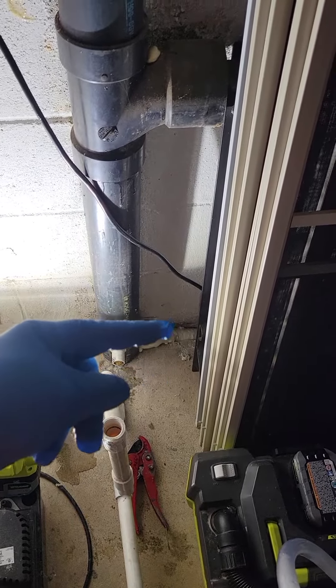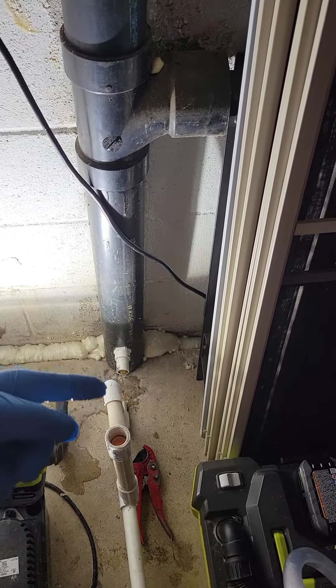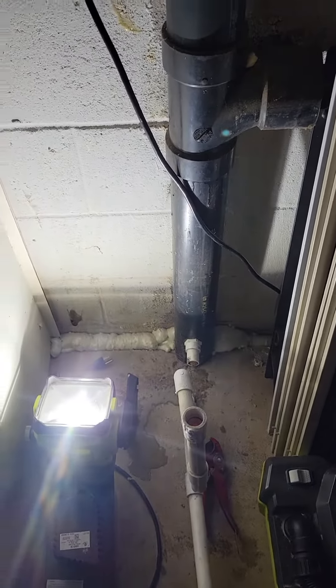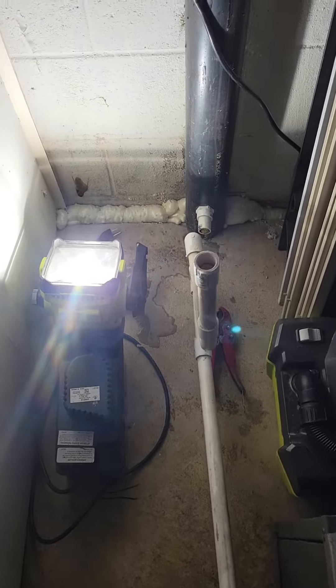You would still have to put a fitting, a trap, a check valve in with a dish, and then pipe this in indirectly. That's the proper way to handle it.